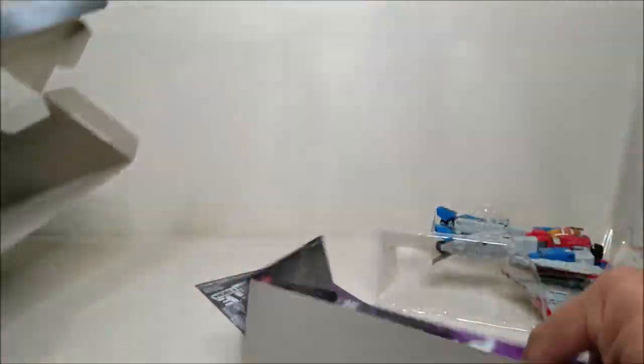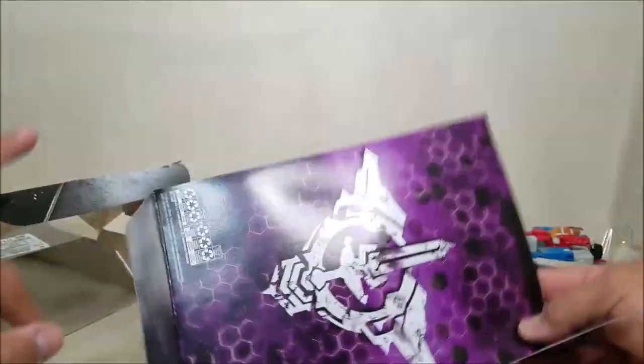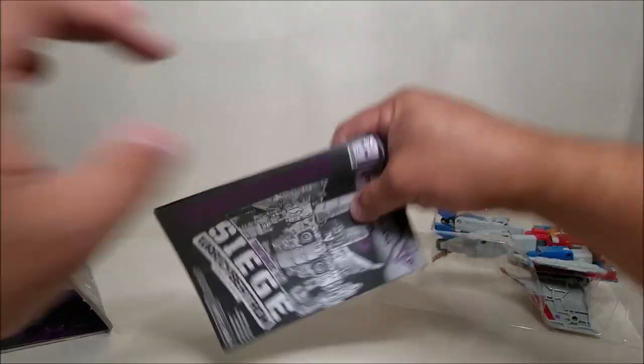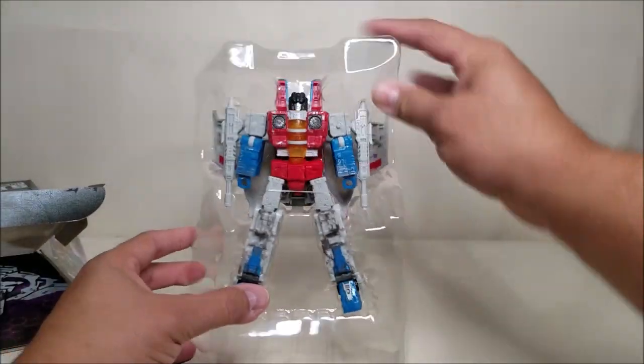There's nothing left in the box. Here is our insert — I don't know if there are any secret messages in that. We've got our instructions, and we've got our figure.